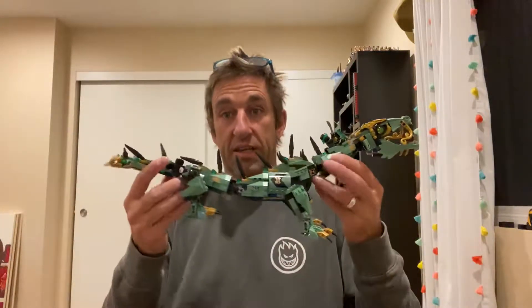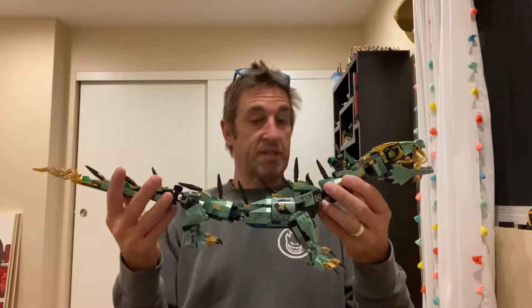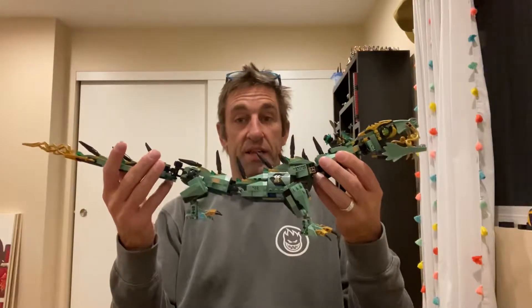So let's take a look at it. There it is. It's big — almost two feet long. And it's pretty rad.